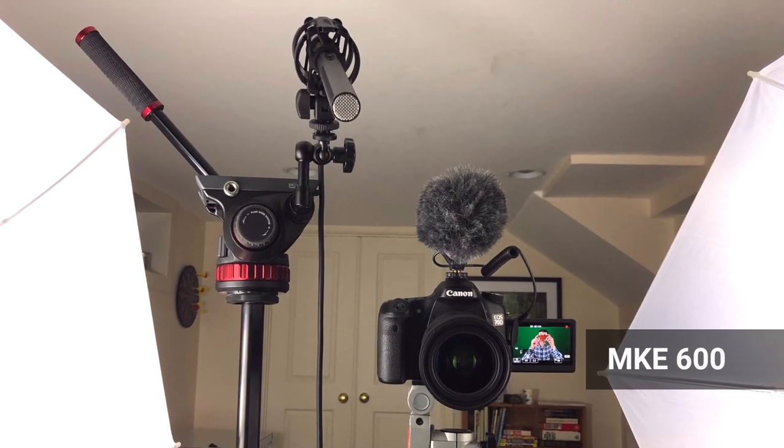I can just quickly take a picture of the setup and kind of let you know what it looks like right now. So that is the setup we're using.